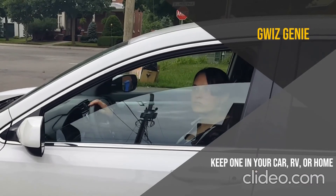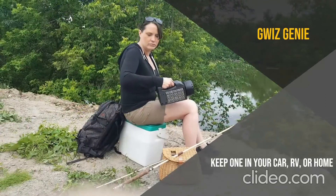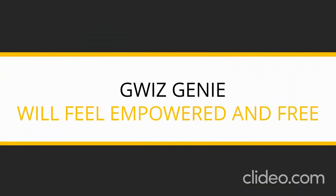These are but a few examples. Keep one in your car, RV, or home. Bring one on a camping, hunting, or fishing trip. One thing is for sure — with a GWIS Genie in your hand, you will feel empowered and free.